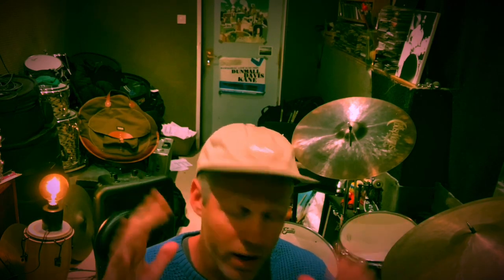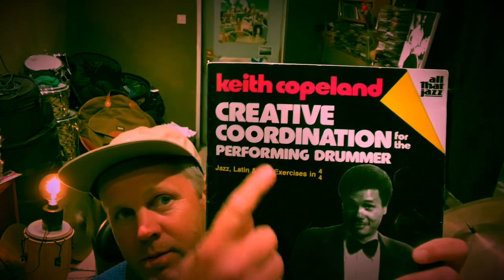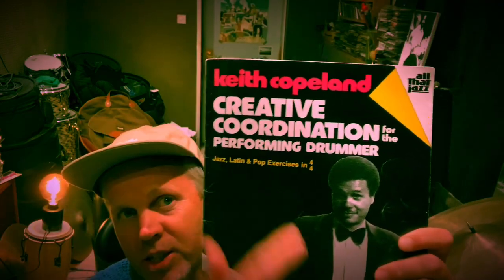You're in my wonderful studio here, the Bunker Drum Studio, and yes that is a light bulb. Now I was taught by this gentleman, Mr Keith Copeland — amazing drummer. This is his book, I recommend you buy it: Creative Coordination for the Performing Drummer. I will be teaching a lot of stuff from this book in this little video series. I'm going to take little things, break them down, show you them slowly, and maybe explain the things that Keith showed me because I was lucky enough to study with him — and little things that aren't in the book as well.